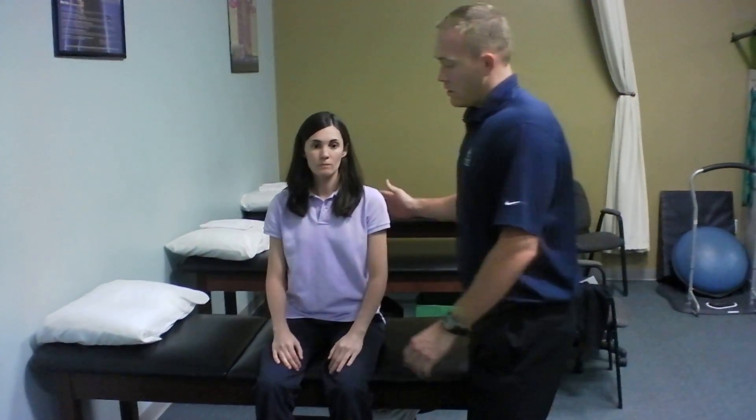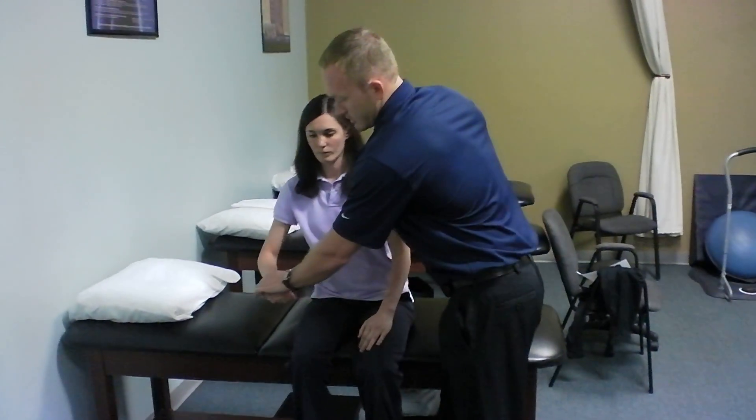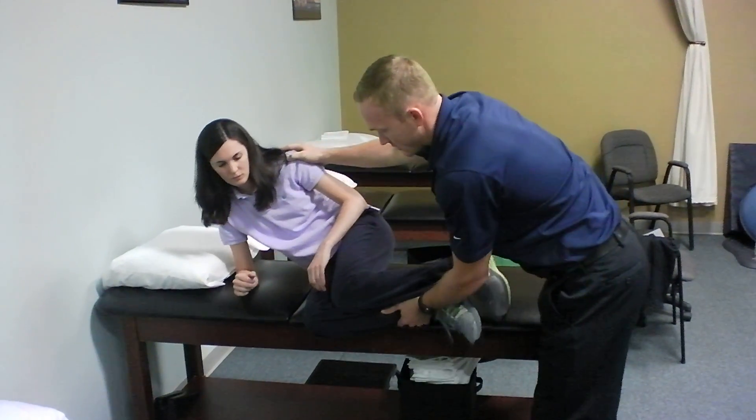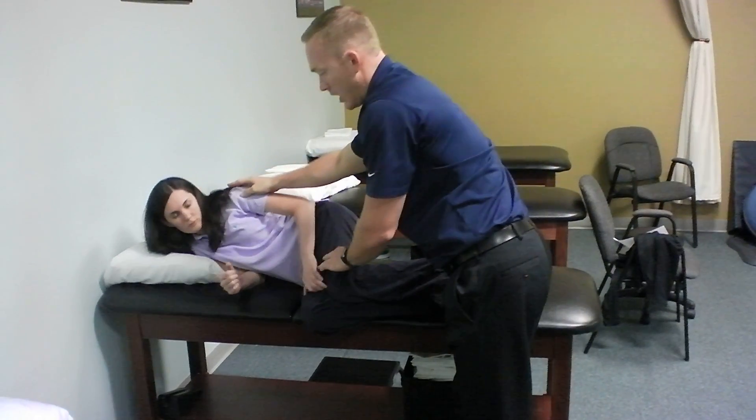What you want to do is start by sitting on the edge of your bed. You want to lean down onto the elbow while at the same time bringing your feet up onto the bed, so that we're keeping your back in line.